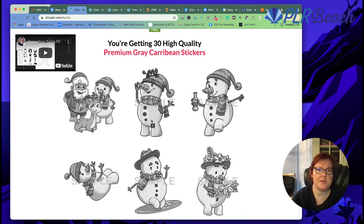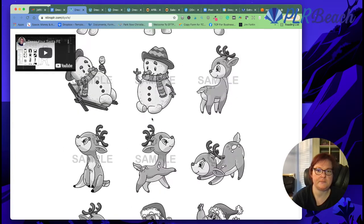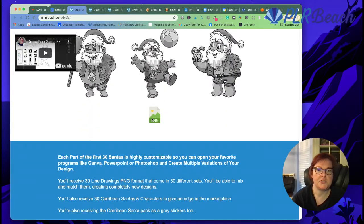You also get gray stickers too. Look at these stickers — just so cute.